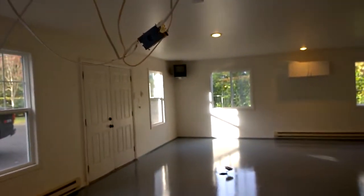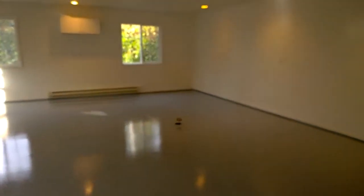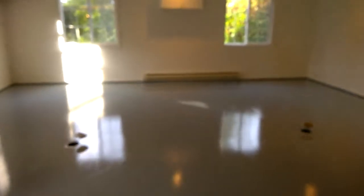And replace that TV with something bigger. More progress — shiny, shiny floors.